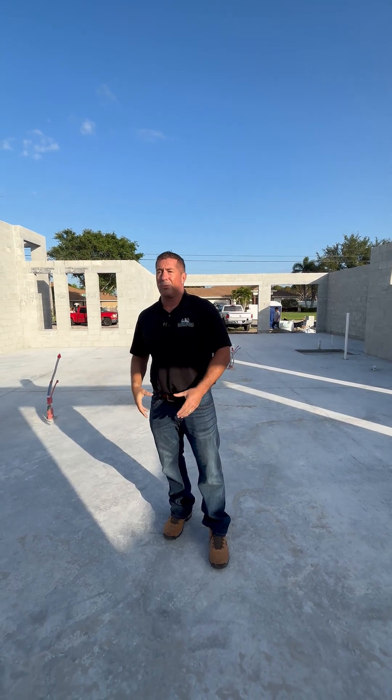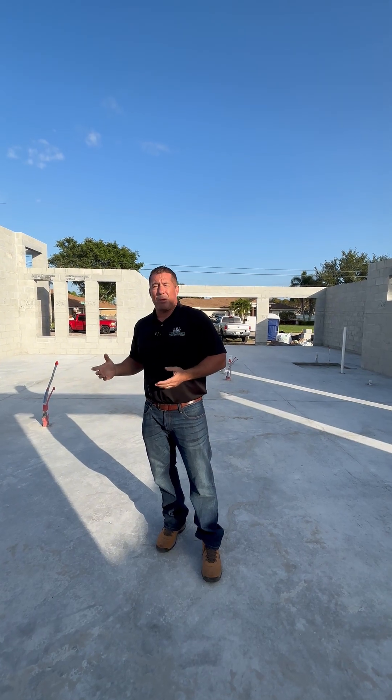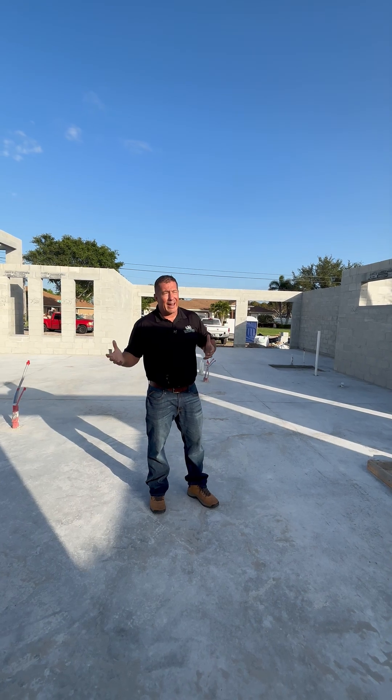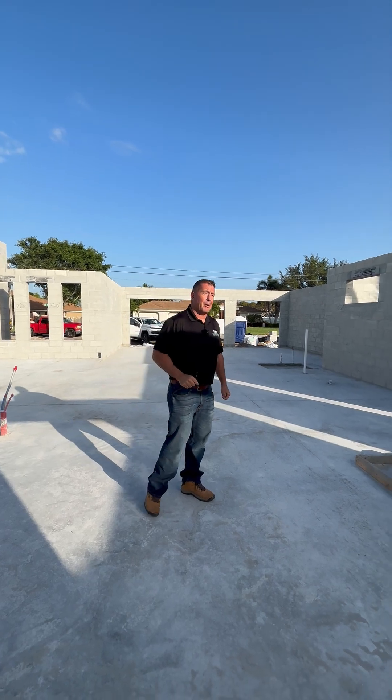Once the trusses get installed on top, they'll be tied into it, so it makes the whole structure of the home very solid. Every once in a while I'll get people that ask if we could cut that out — and absolutely not. It's not fluff, it's part of our codes. We absolutely have to build the bond beam.